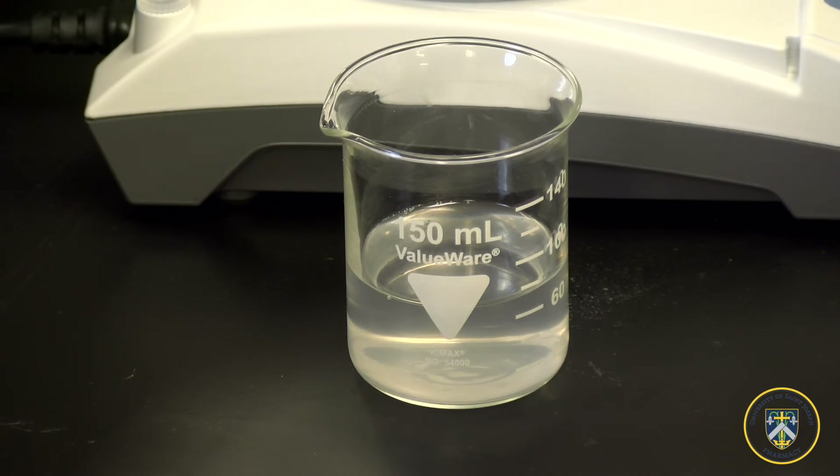The methylcellulose gel is now ready for the next preparation. And that's how you make methylcellulose gel. Thank you all.